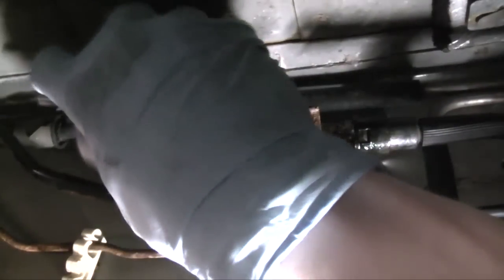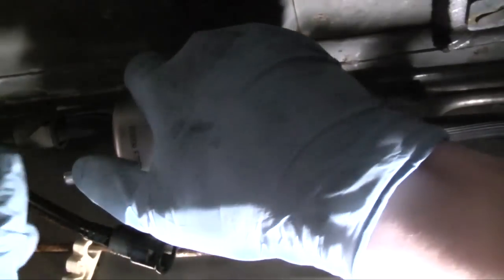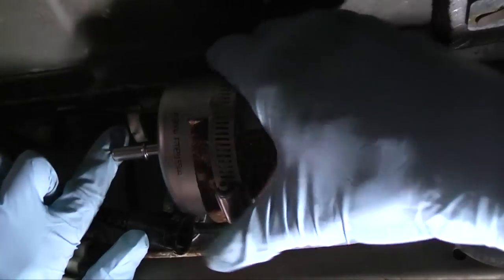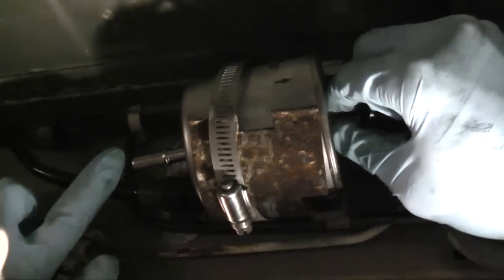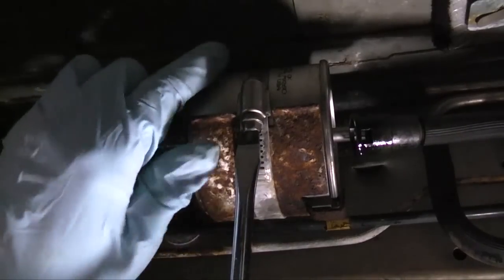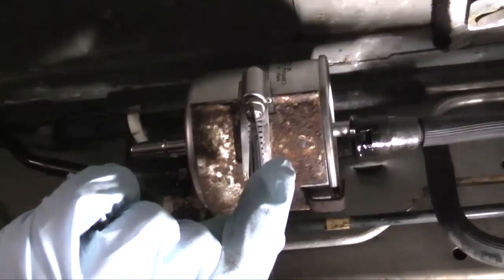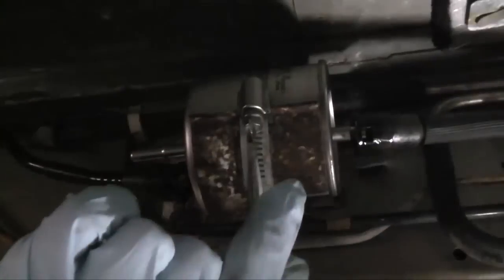The new filter goes on the bracket. Tighten the clamp just until it's snug. Grab the filter and if you can't rotate it by hand or push it in or out, that's tight enough.